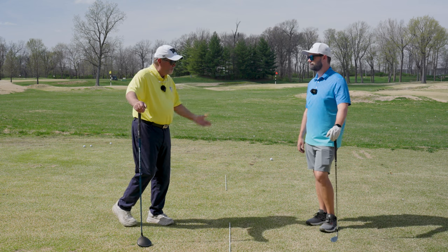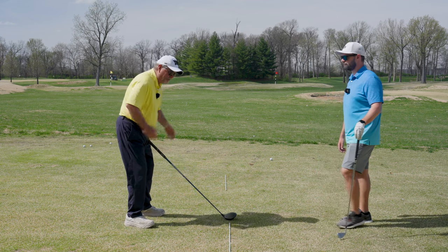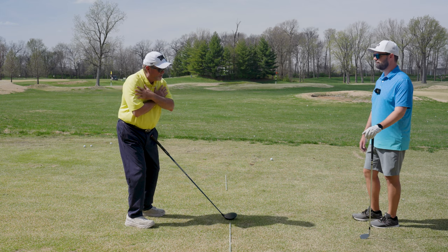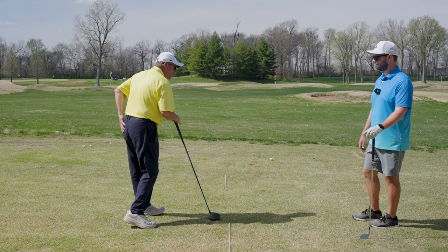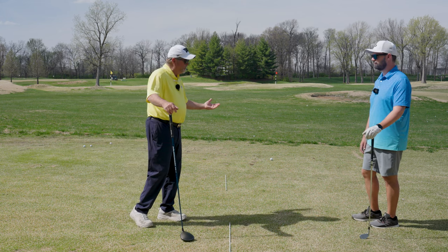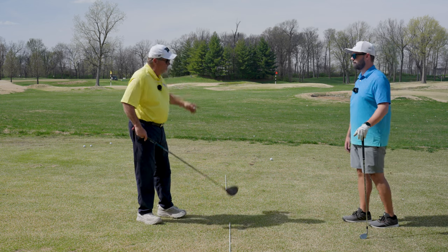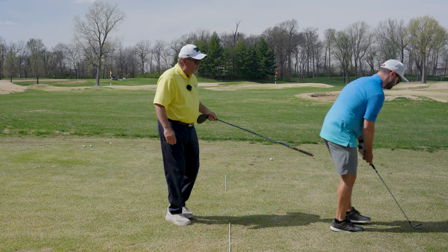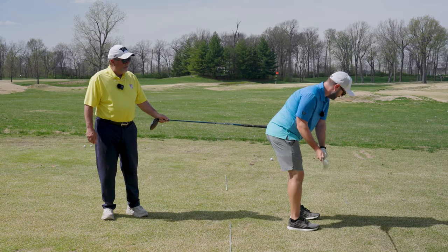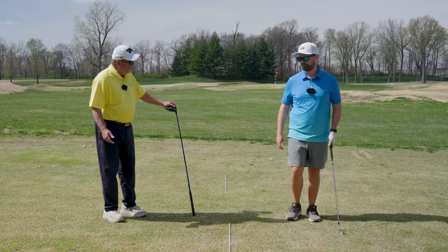There are great drills that many instructors talk about. Michael Breed's famous one: get your butt up against a wall, turn, and feel this right cheek stay on the wall, then feel the left cheek stay on it — do that every day for 10 minutes to feel that you can maintain your posture. Some players put a bumper there and feel it staying on through to the finish.